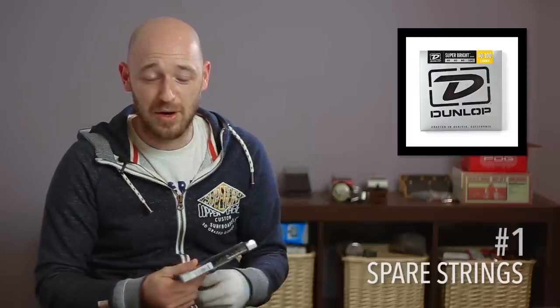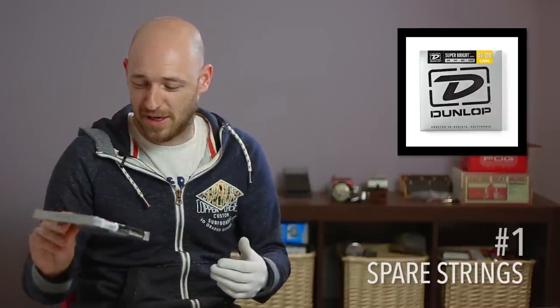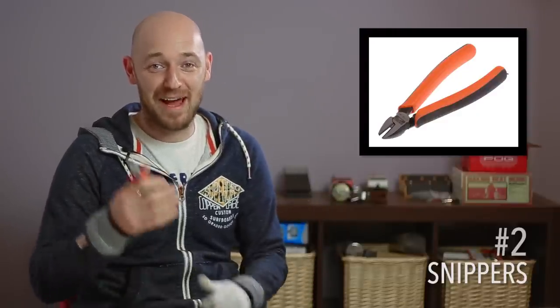So the first thing is spare strings. I know this seems obvious, but the amount of people I've seen break strings on gigs without a spare set is unbelievable. I'm using some Dunlop Superbrights at the minute and they're super sexy. The next thing, which kind of goes with the strings, is snippers. I've turned up to a gig with spare strings, broken a string, and not had any snippers. If you've ever tried to wiggle off the end of an E string without them, you feel my pain. Snippers — super important.